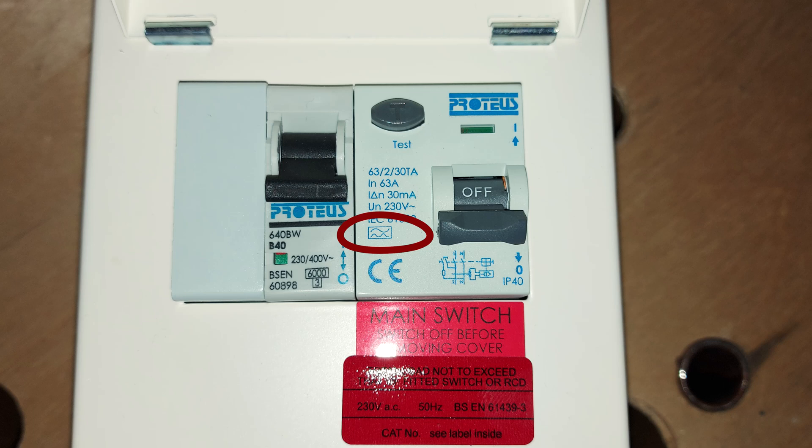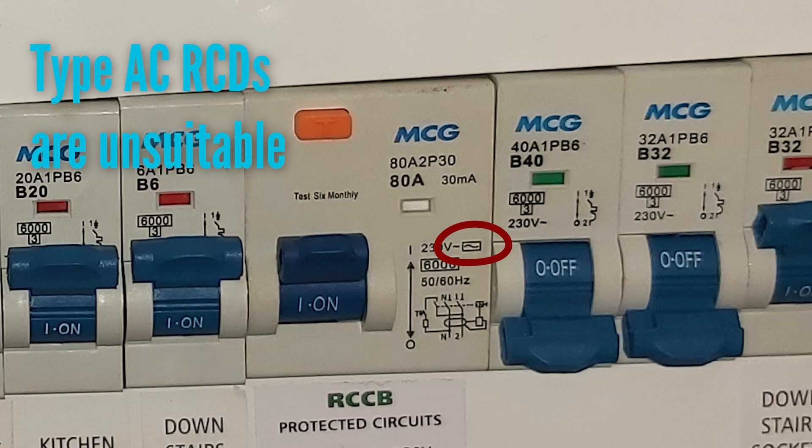All EV charge points in the UK must have a type A RCD, but at most domestic properties the RCD on the consumer unit is actually a type AC, which isn't suitable. EV charge points also require 6-milliamp RDCDD detection — residual direct current detecting device — which is another form of protection required by the wiring regulations. This is usually built into the charger, but if it isn't, it can be accomplished with a type F or type B RCD, though these are considerably more expensive.